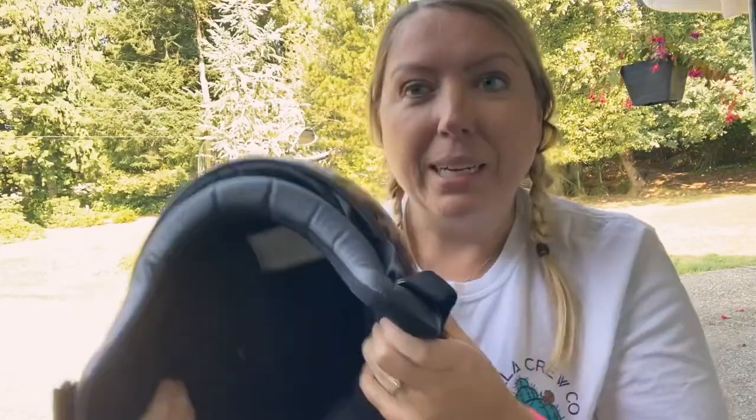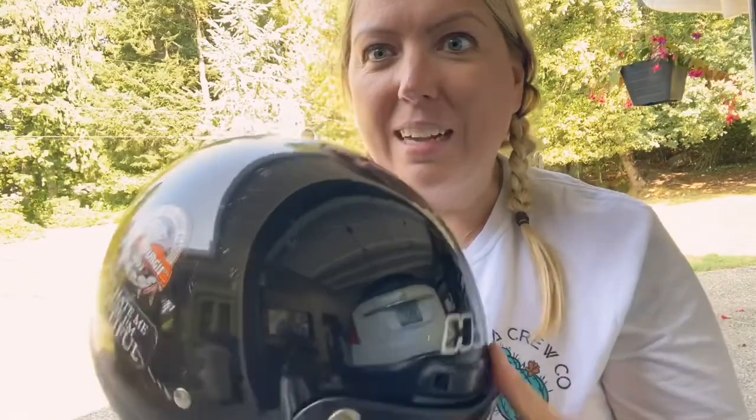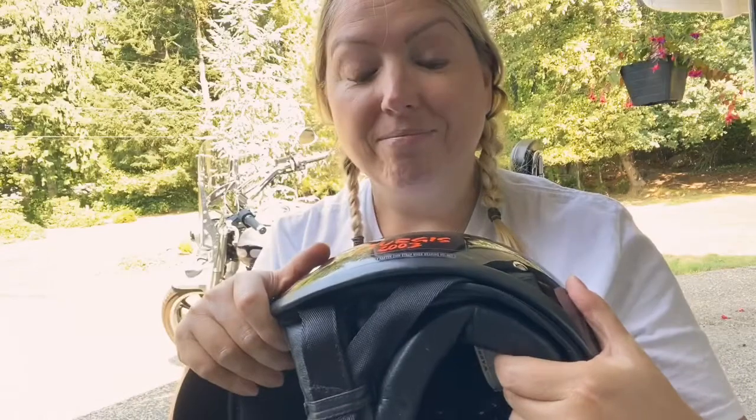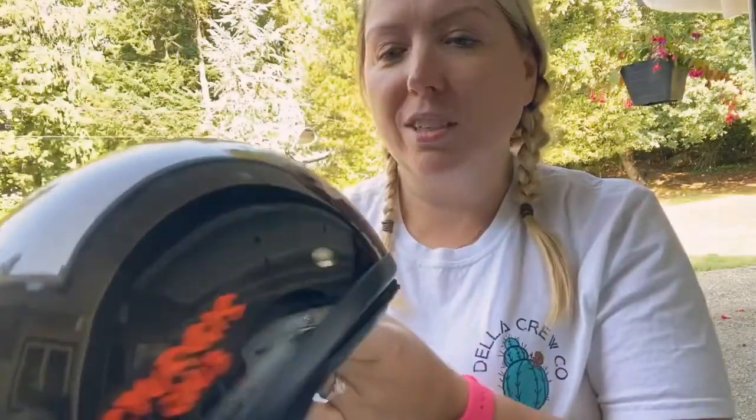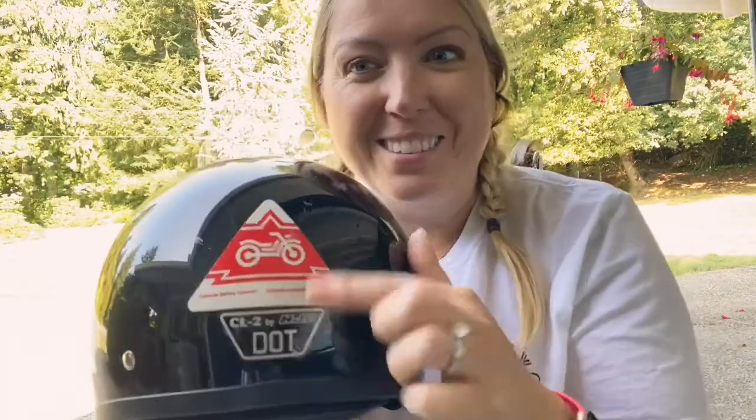It's seen all kinds of days — it's scratched up. I got it when I first got my motorcycle license. Here's proof that I went to Sturgis; that's the safety council, which is who I did my training through.